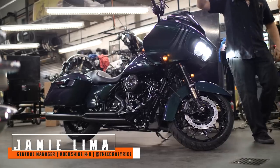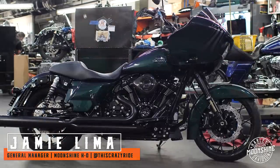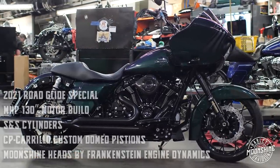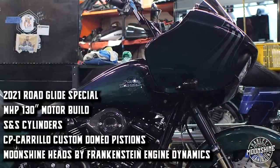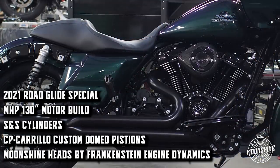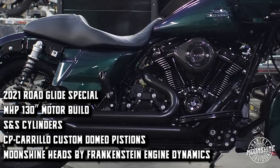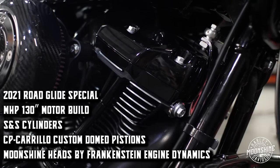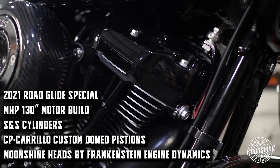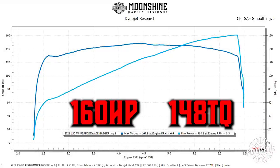We started this build with a 2021 Snake Venom Rogue Glide Special. It got one of our 130 motors — we've got a bunch of combinations, we picked 130 for this customer. S&S cylinders, CP Carrillo custom domed pistons with a pair of the Moonshine Plus 1.5 over valves from Frankenstein. Brand new head — it's 155 upwards of horsepower.